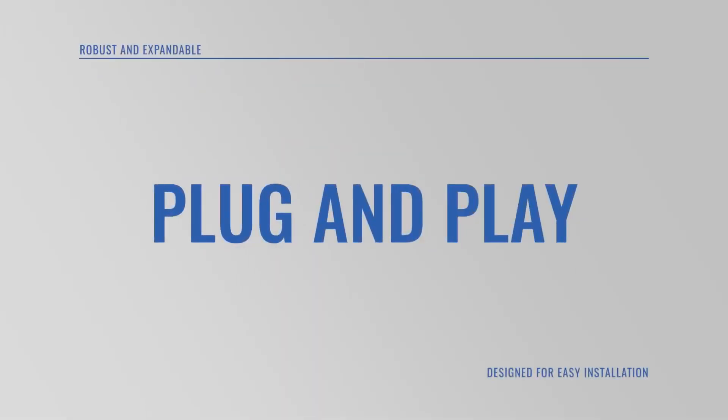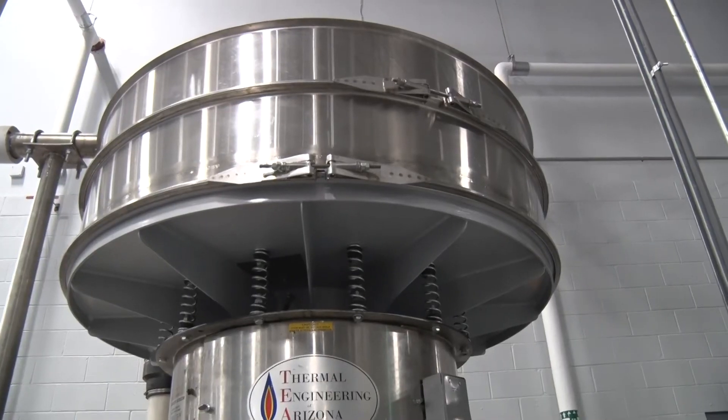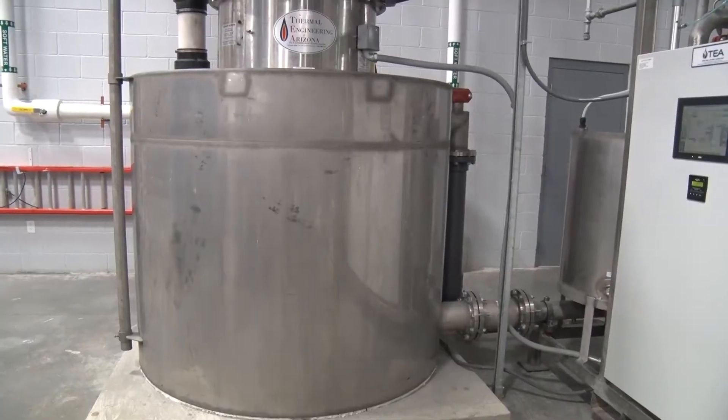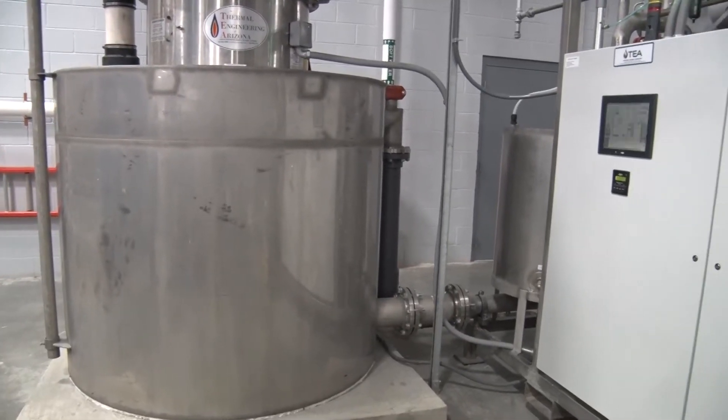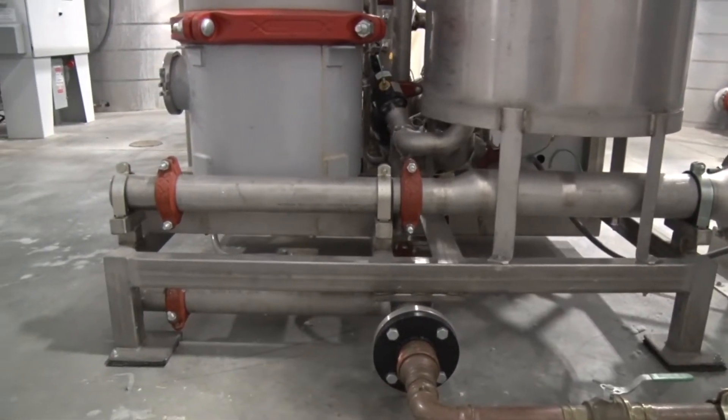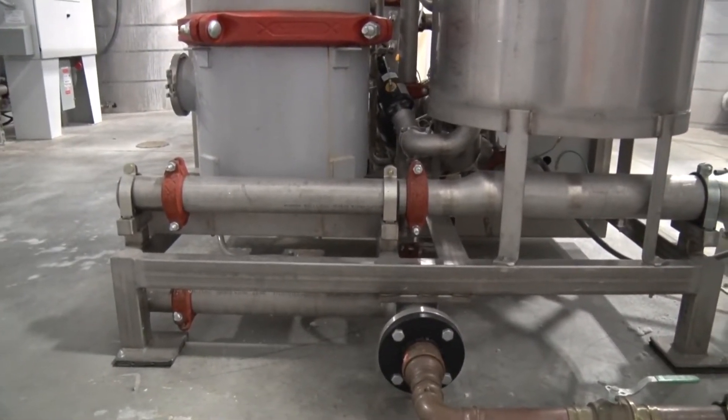The robust system is designed as a plug-and-play installation and is comprised of a vibratory shaker screen and feed tank serving as a wastewater pre-filter ahead of the self-contained skid-mounted ceramic filtration system. All connections are conveniently placed on the recycling skid for easy installation.